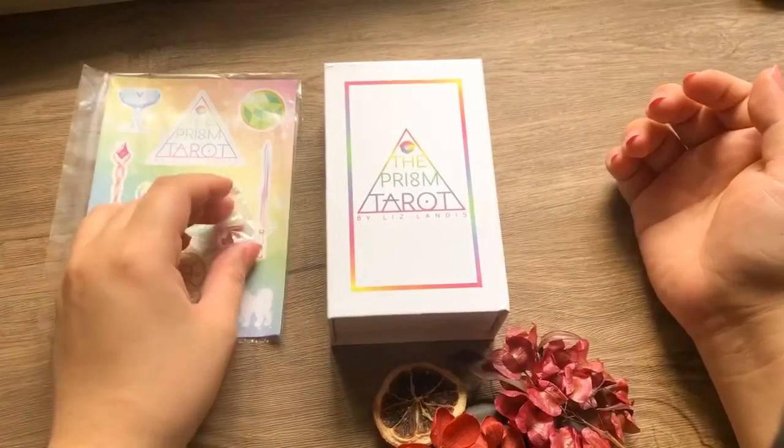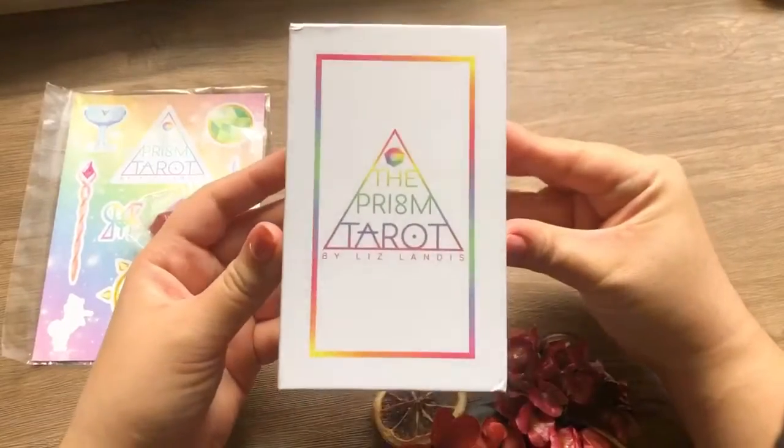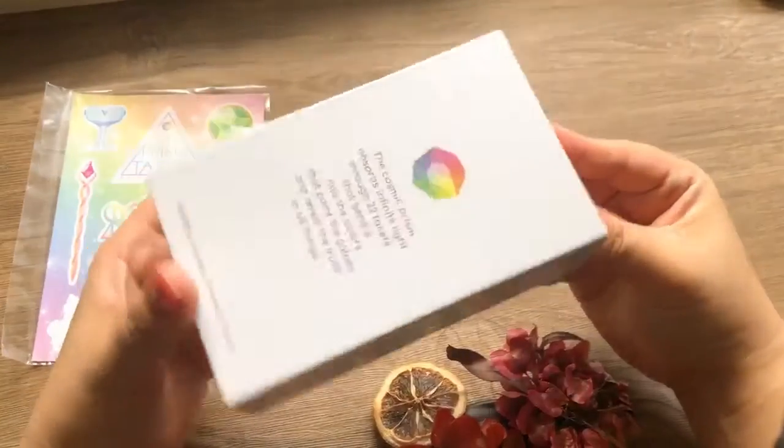Hi guys and welcome to Simple Spirituality PH. For those of you who are new to my channel, my name is Regine. I am an intuitive manifesting based tarot reader, a certified Reiki healer, and an overall lightworker.